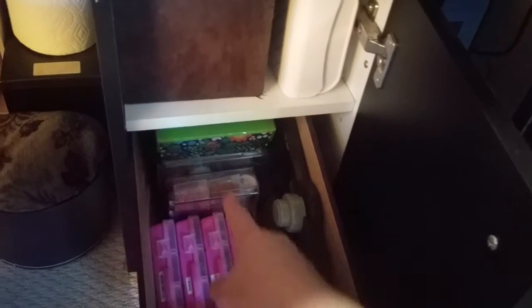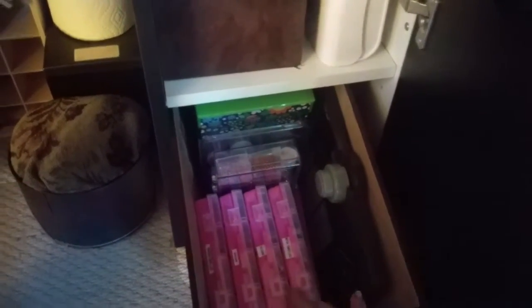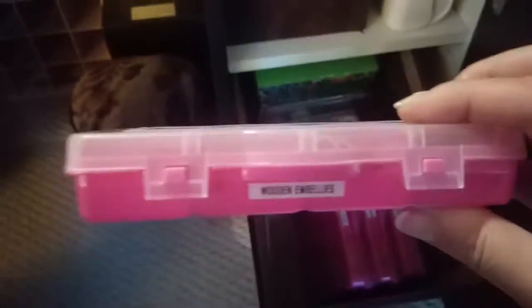At the very bottom is where I keep all my white cardstock — card bases, card fronts, different sizes. Thanks Liz for cutting them. And over here I have my envelope punch board, some beads, buttons back there. These things I got from the dollar store and they hold embellishments: this one has metal, this one has sequins and wooden stuff.